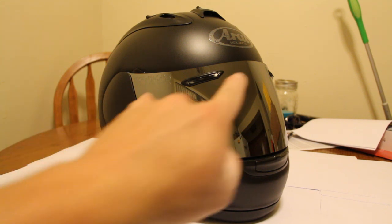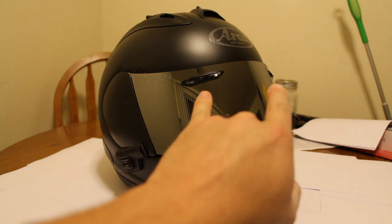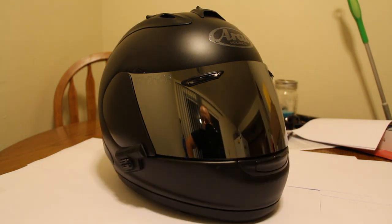The eyebrow vents you see there are on the stock clear visor — that's just a feature of the helmet. I think the helmet has 9 or 10 vents on it total, so it's great for hot riding. It flows air amazingly and fits absolutely perfect. This is the absolute best helmet I've ever owned.